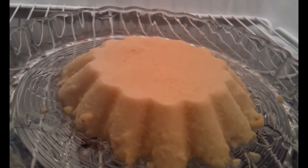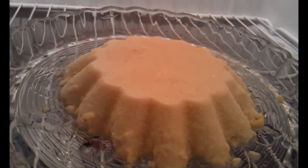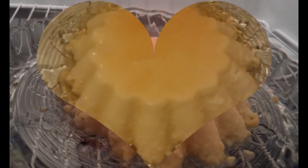Overnight in the freezer, and tomorrow we're going to have a delicious breakfast flan for my friends. From your Chef Lily.